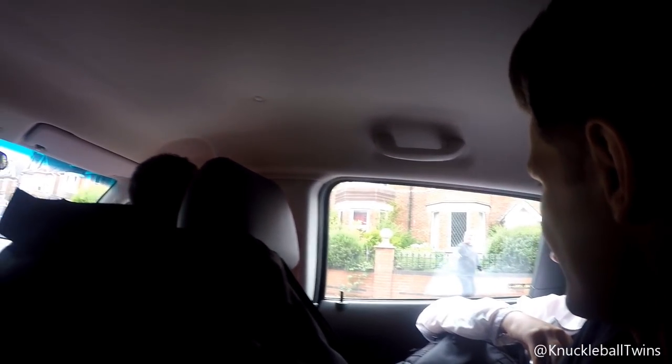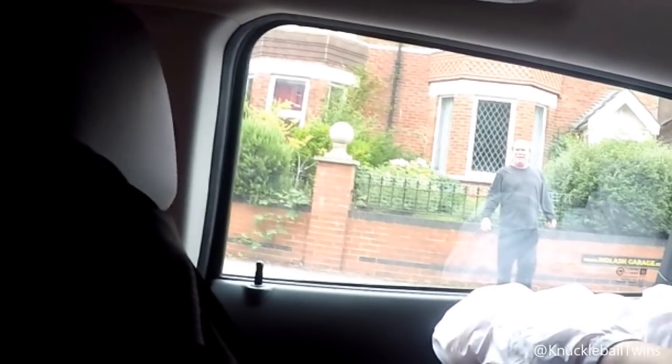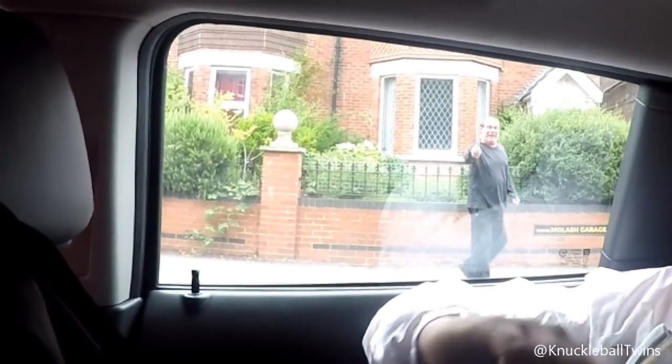You alright mate? How you doing? I haven't seen you in ages. Sweet man. You enjoying the vibes this morning? Good on you man, have a good day.